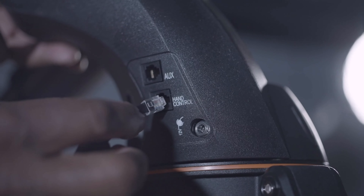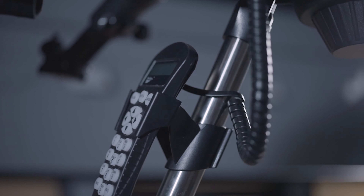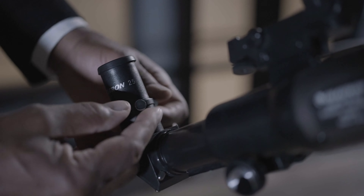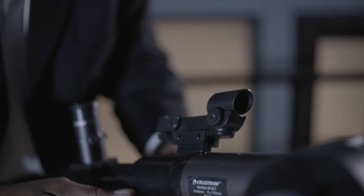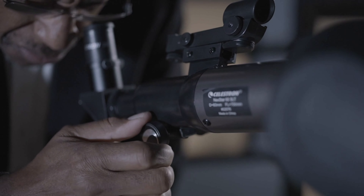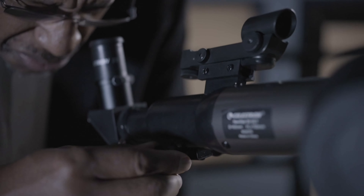Your hand controller will allow you to select the target you want to see. You'll simply press a button and the telescope will go there. Now that you've arrived at the target, we're going to focus the telescope. Look through the eyepiece and use this knob to focus — turn it back and forth until the image becomes crystal clear for you.